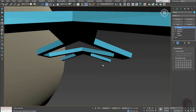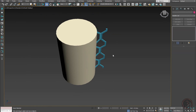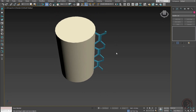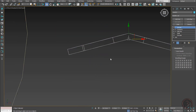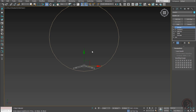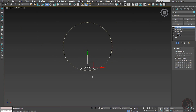This is our basic shape that we will be rotating around to complete the Pandora light. Go to the top view, bring it over here, and align it to the center.